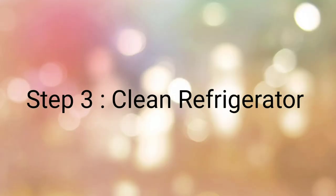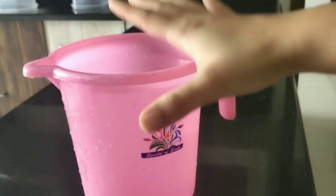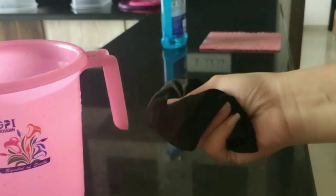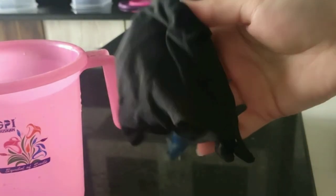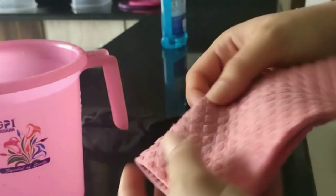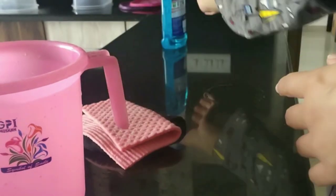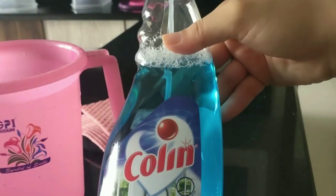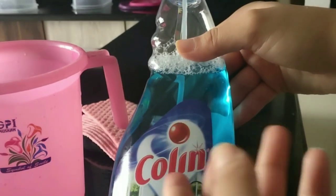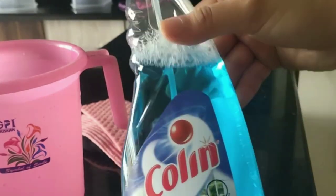Now I'll tell you 3 different methods for cleaning the fridge. For a simple method, I've taken a mug of clean water, two cloths — a cotton cloth and a sponge. I'm also going to use a light chemical cleaning product called Colin, which you can easily get in the market. Colin is very good for cleaning and is a very light chemical.